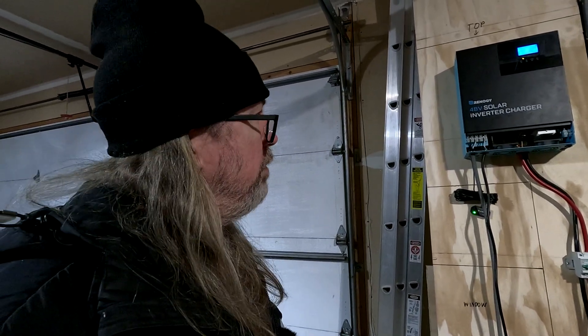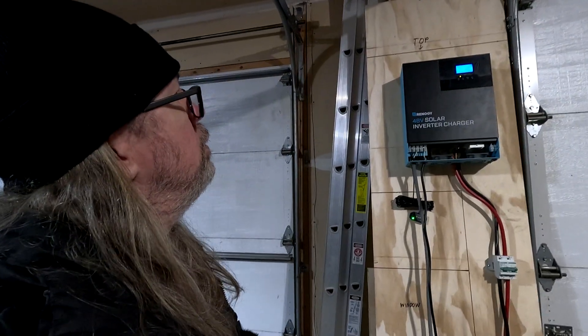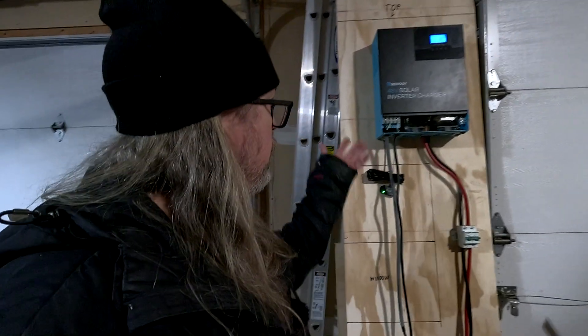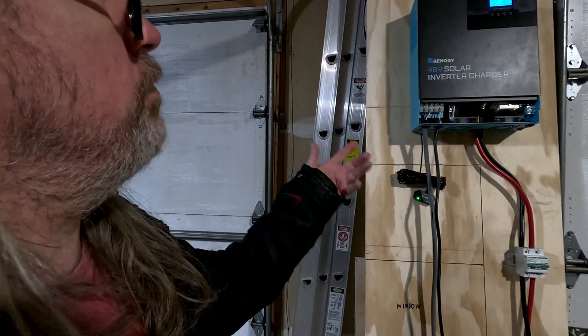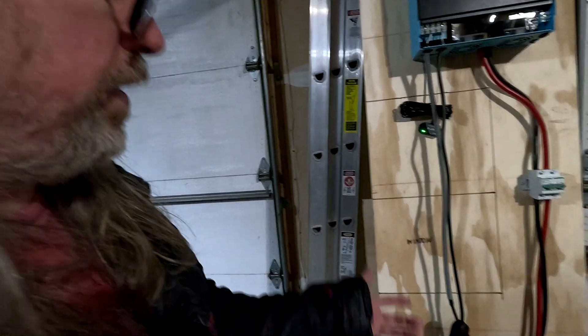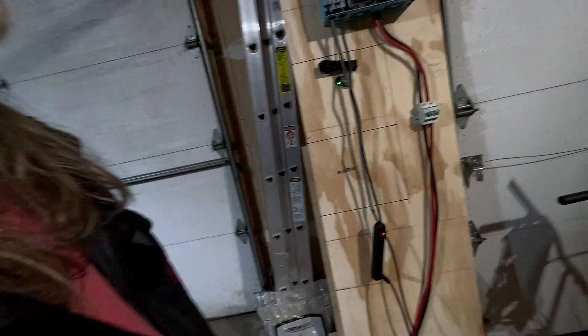I'm probably going to maybe even end up running some pumps for sprinkler systems out there to work on the food plot. But that's what I got. I want to thank you guys for watching. Be sure to like this video. Tell me what you think about the inverter charger — tell me if you've tried these or if you like them or don't like them, or what you think about the setup here. I think this is going to work out really well. We'll see you guys in the next one.